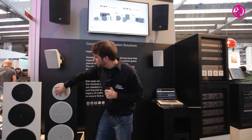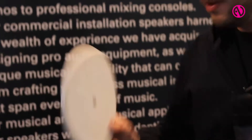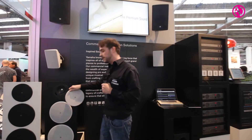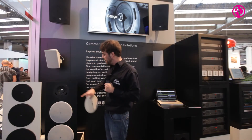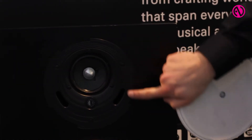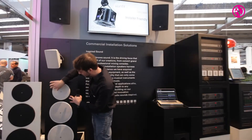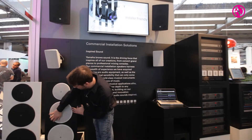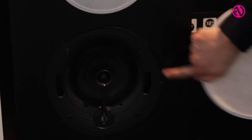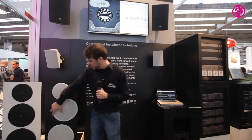If you want to paint the speakers, you can just take the grill off and give it to your painter while the installer is mounting the speaker. The smallest one has a four-inch wide-band woofer inside, the middle one has a six-inch woofer and tweeter, and the big one has an eight-inch woofer and tweeter.